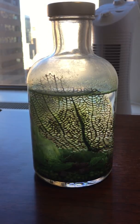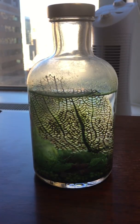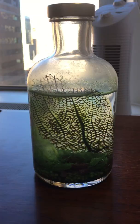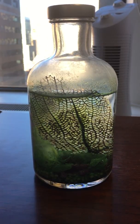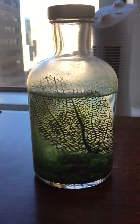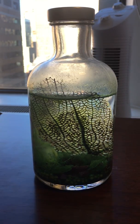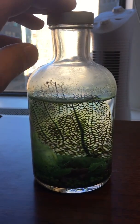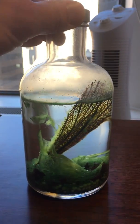I did have it over here closer to the window, and in the first month or so it developed a pretty significant algae outbreak. That's when I moved it over to under my computer monitor behind a piece of paper. That seemed to slow down the growth of the algae a little bit, because it looked like it was getting a bit too thick for two tiny little shrimp to handle. That definitely slowed and reduced the growth a little bit.